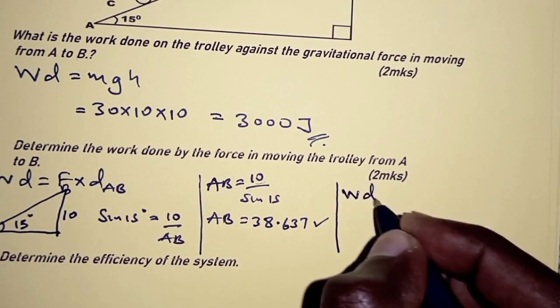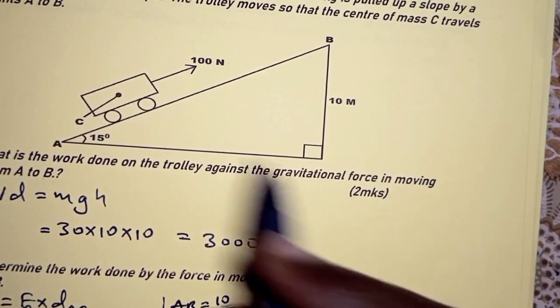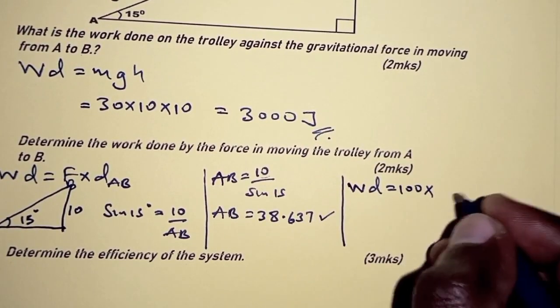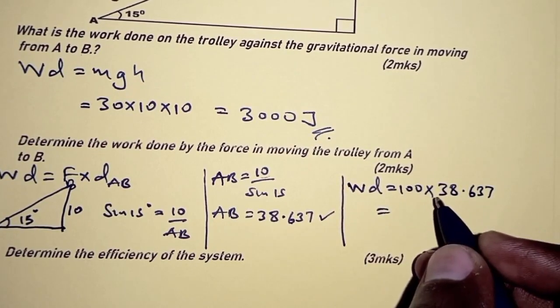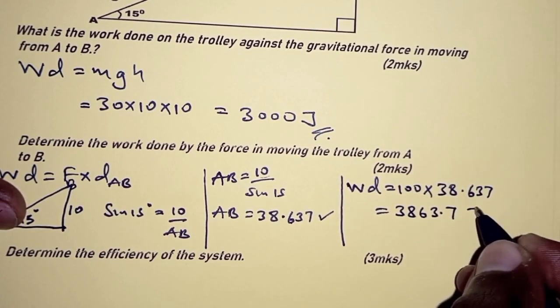With the distance AB determined, we can now get the work done. Work done equals the force of 100 newtons times the distance AB of 38.637 metres, giving us 3863.7 joules.